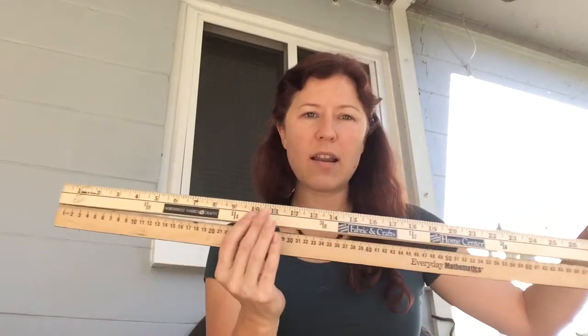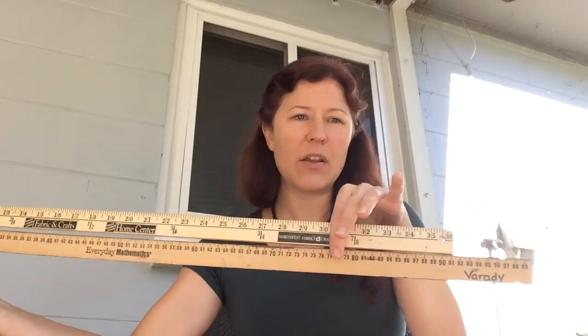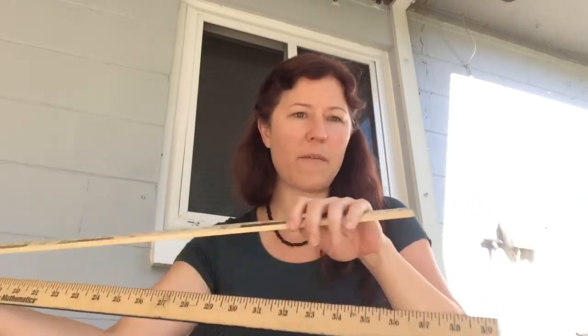We know that a yard is three feet or 36 inches. If I turn my meter stick over, I actually have inches on the back — it's just over 39 inches.